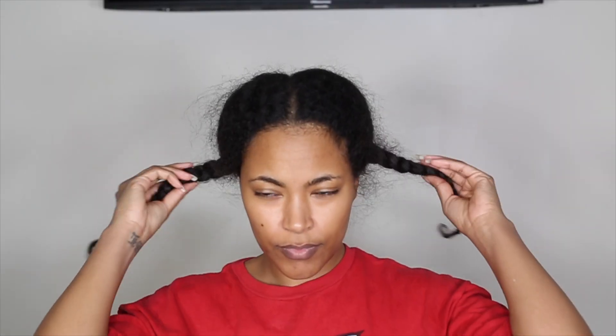So I'm starting with freshly washed and stretched hair. You can see I have my two pigtails. First I'm going to cornrow my hair and I'm going to have the front section and the back section.